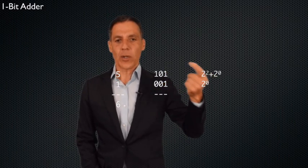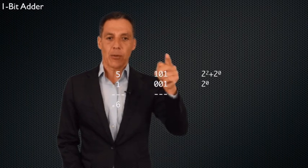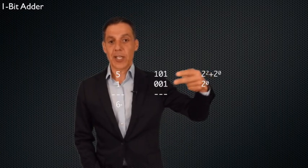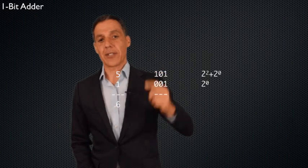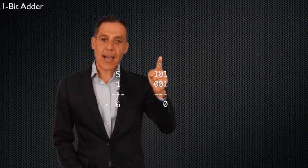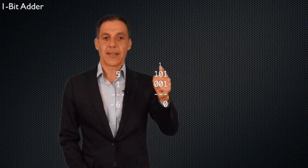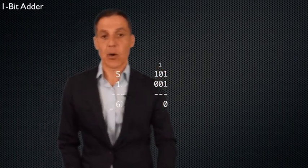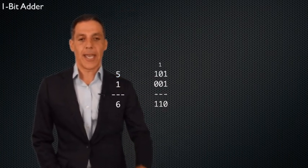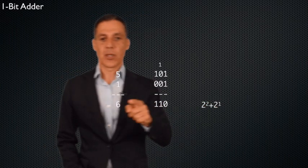Starting from the rightmost column, I have two digits. What's the carry from the previous column? There is none — it's zero implicitly. One plus one is two, which is one zero in binary. So I carry one to the next column and bring down zero. Next column: that carry of one, plus zero, plus zero equals one. I bring zero down and carry zero over. Finally, zero plus one plus zero is one. So the result is one, one, zero — that's four plus two, which is six.